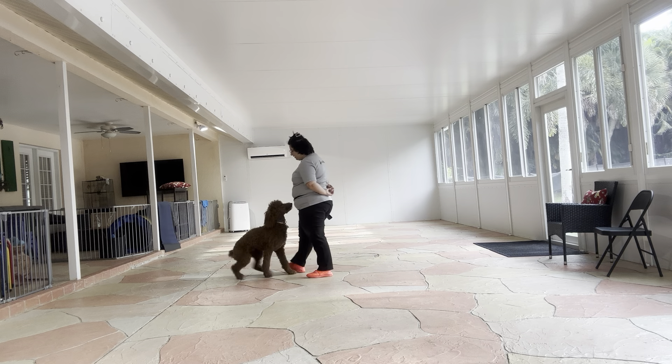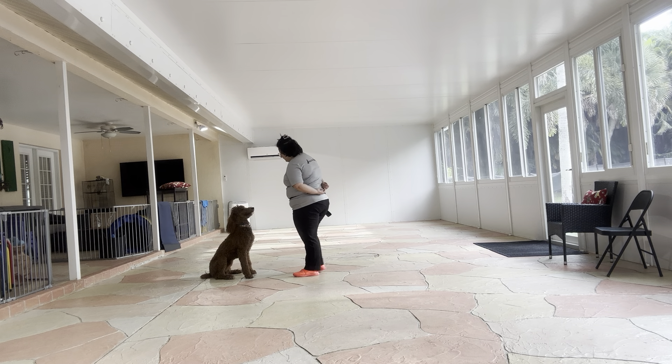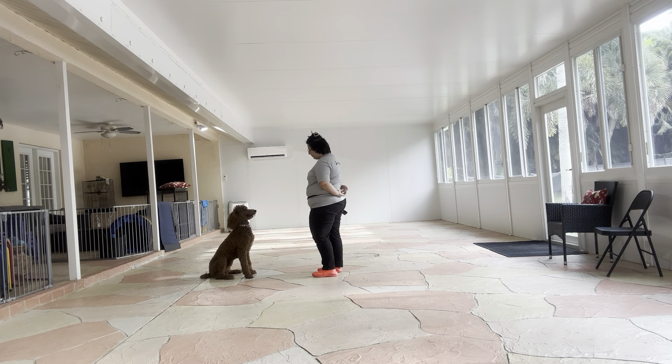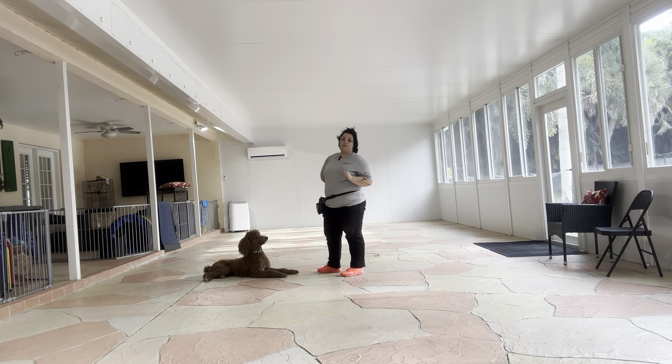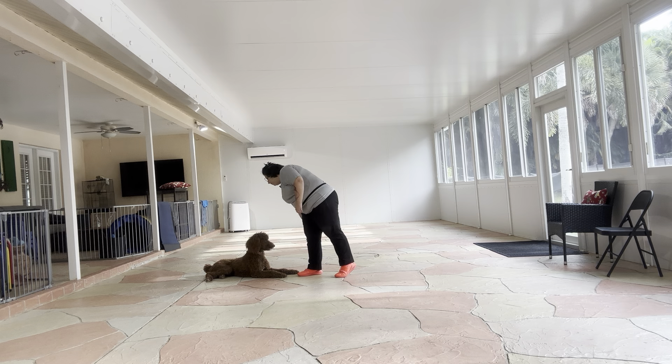If Remy breaks, I'm going to wait for him. Yes! Stay! But I'm not going to treat him right away. I don't want him to think that if he breaks, he can get more food out of me. It's really important that we emphasize that we want to give him food for what he's doing correctly, not for breaking. It's been a couple seconds, so I'm going to treat.